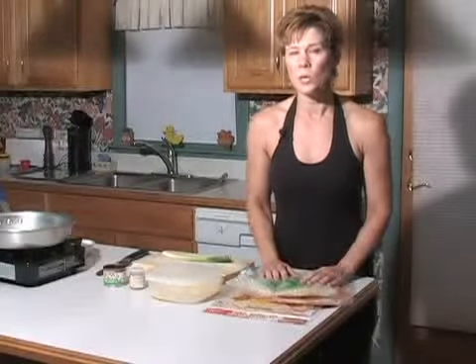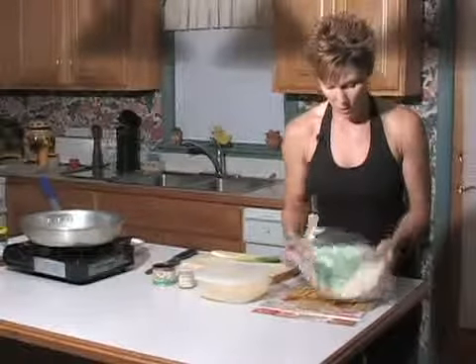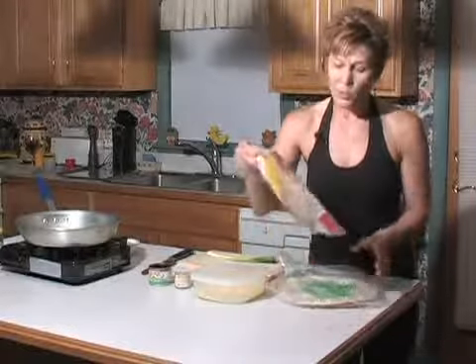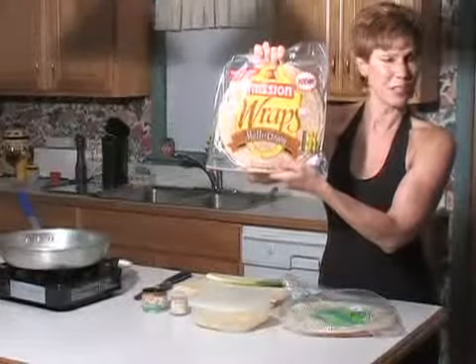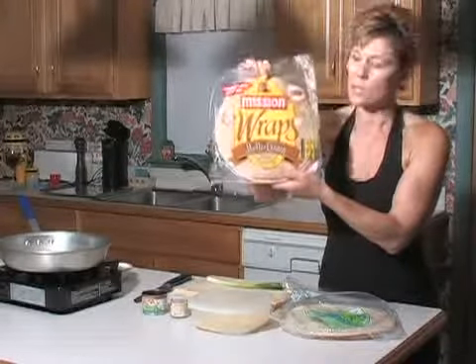You might ask, can I use tortillas? Well, tortillas are kind of thick because they're meant to hold heavier fillings. Of course if you have them in the house you can use them, but overall Lavash bread is going to be the best bet. If you want to make these even healthier, Mission makes a multi-grain wrap — it will make it healthier and gives it a slightly different chewy texture.